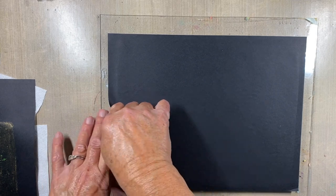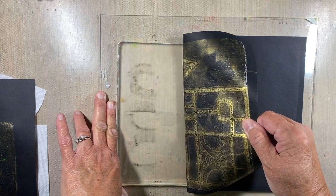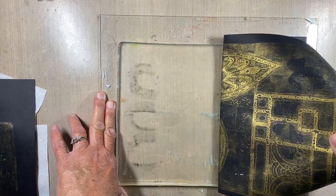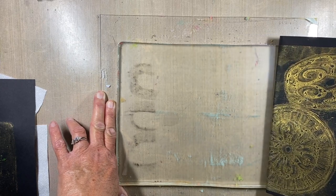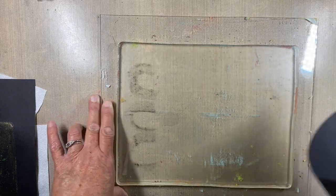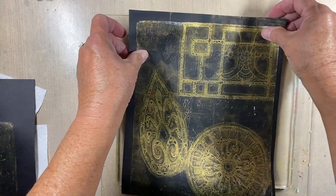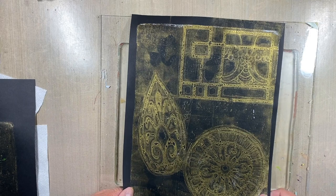Let's peel and see what we've got. I don't expect this to be a solid image, which is okay, because my plan is to go back in with Posca markers and redraw over the lines, and maybe go back in with the iridescent gold gesso with a paintbrush to re-establish my lines. But it gives me a great starting point.